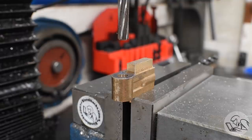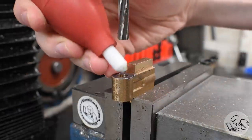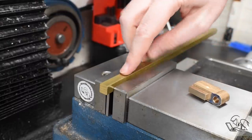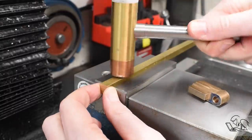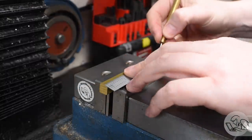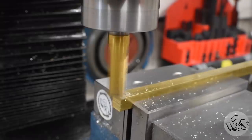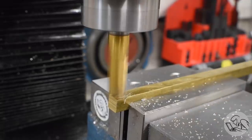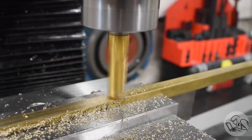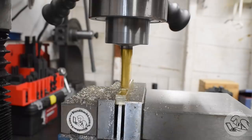The next few operations require fixturing the crosshead vertically, and that would necessitate clamping on the casting, which I'm not a fan of because it's difficult to get a good grip, keep it square, and not damage the casting. Instead, I threw a piece of scrap brass square bar in and I'm marking four sections to use as packing bars. I'm machining all four at once so I know they'll be identical, then I can cut them into little pieces. This will allow me to clamp on the machined rails of the crosshead directly.